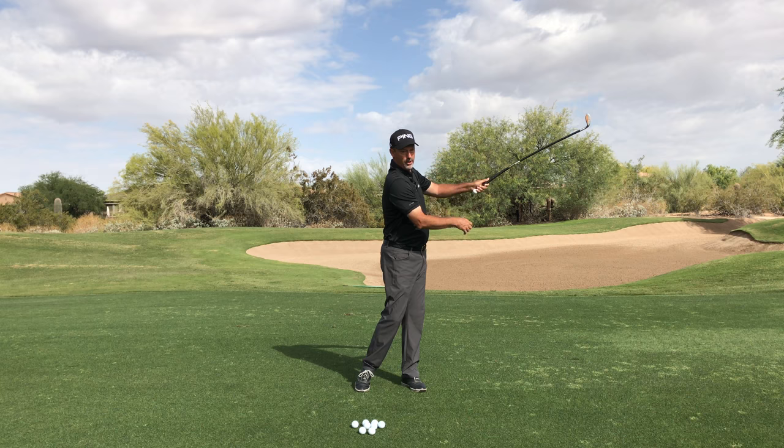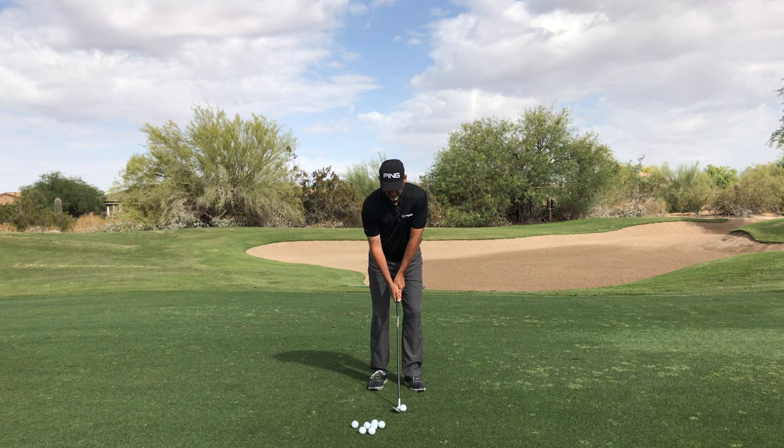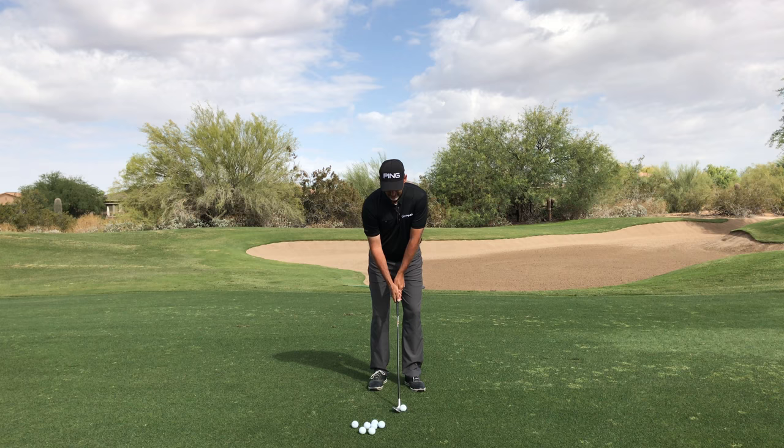That means I'm not dragging my arms back and I'm not throwing my arms through where the ball gets away from my body. Notice when I make this swing, my arms are very connected to my pivot.